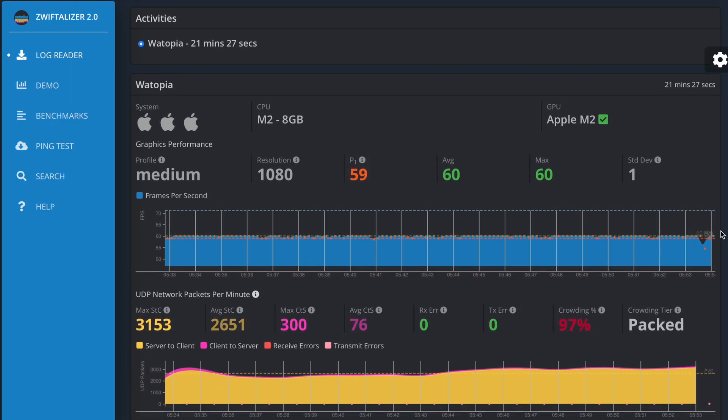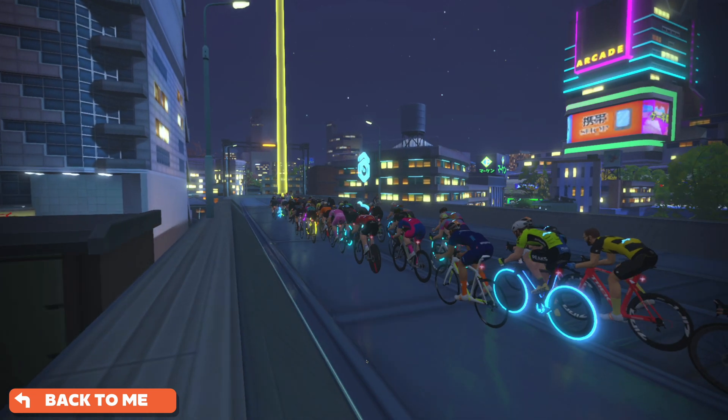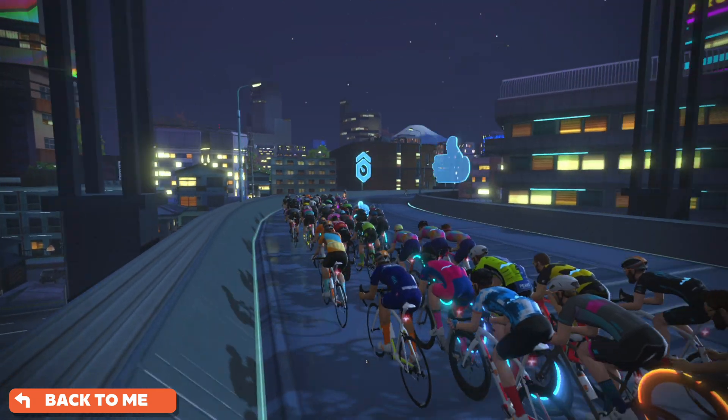I ran some tests on the Mac Mini M2 and analyzed the log file using the Zwiftalyzer tool, and I was sort of disappointed with the results. The Mac Mini M2 is assigned a medium-level graphic profile, which is not what I was hoping for. It's worth noting that when the M1 chip was first released, Zwift assigned it a high graphic profile with ultra resolution — I did a whole video on that. So I was hoping for something similar or better for the M2. Unfortunately, that's not the case, at least not right now. But despite the medium profile, you will see some elements like rider shadow which is generally reserved for higher profiles.